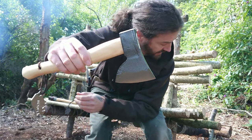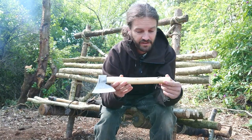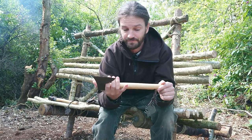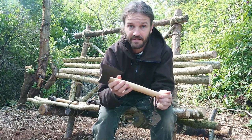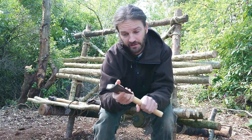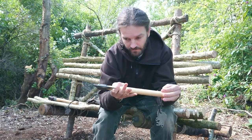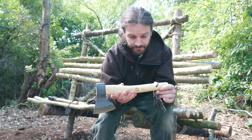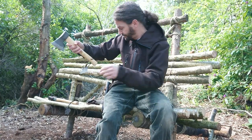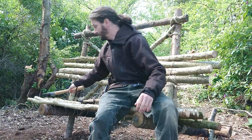So that's the hunting hatchet, which I would probably use a little bit for carving as well, because the head is quite nice to get in behind so you can get nice and close, and it's got a good weight behind it too. Very simple - that's the Bison hunting hatchet.